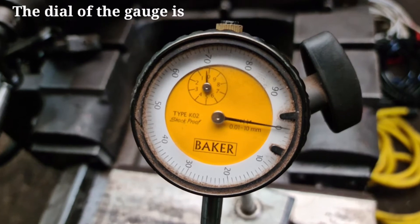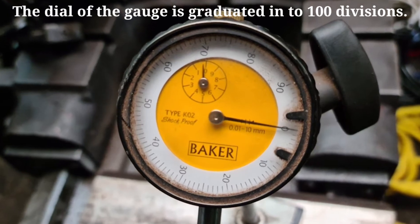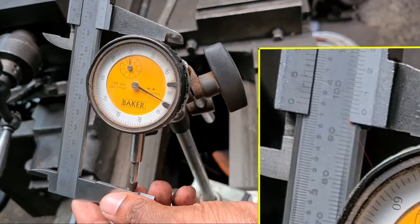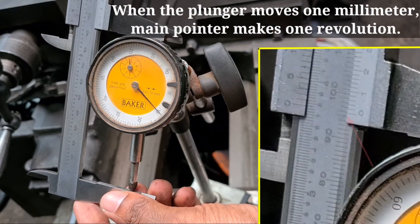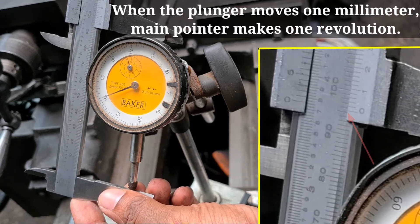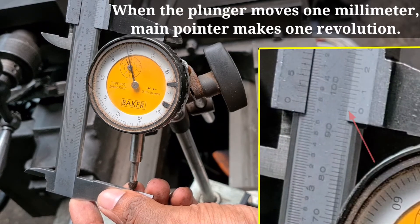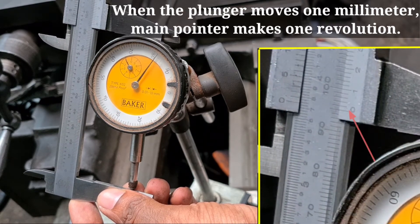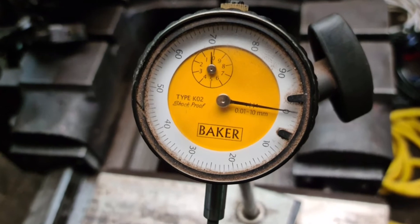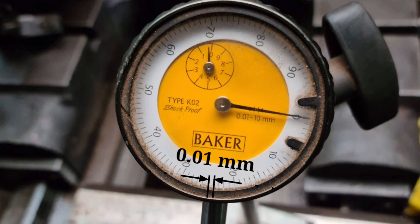The dial of the gauge is graduated in 100 equal divisions. When the plunger moves 1 mm, the main pointer makes one complete revolution. Thus, one division of the dial represents 0.01 mm travel of the plunger.